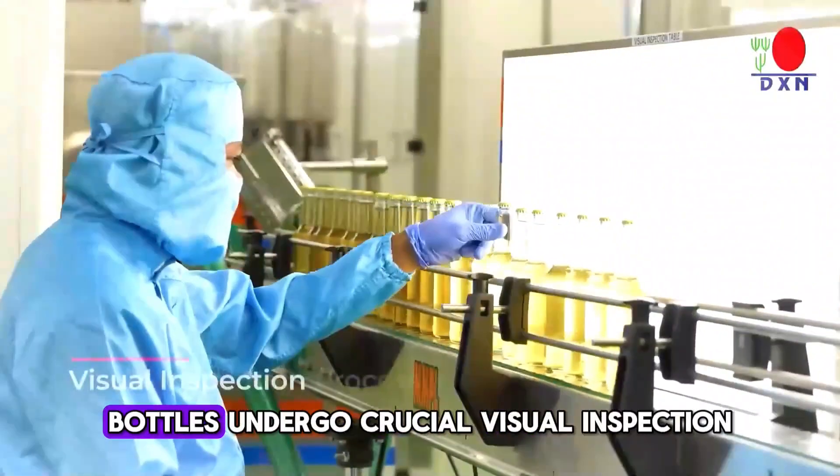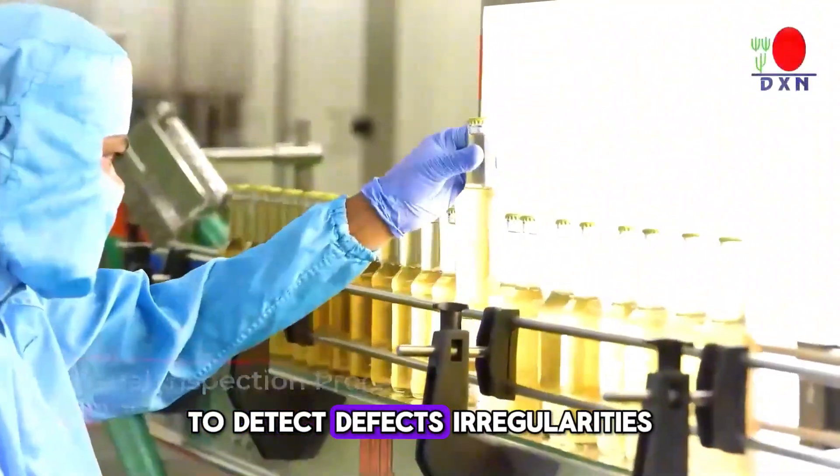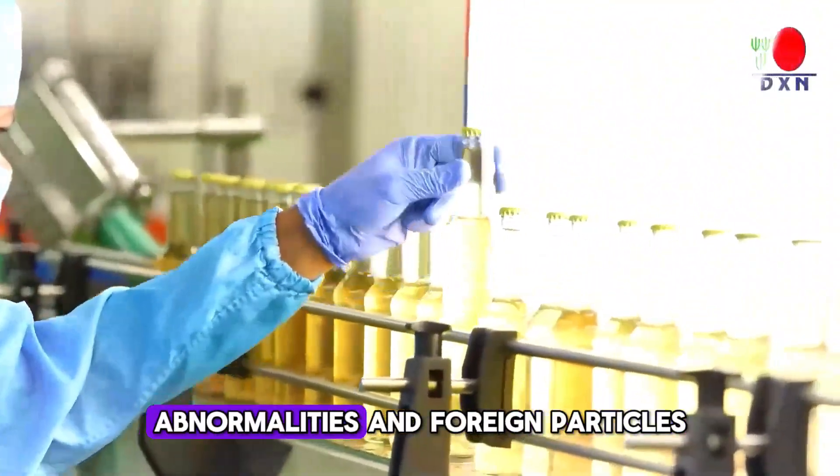After air drying, bottles undergo crucial visual inspection to detect defects, irregularities, abnormalities, and foreign particles.